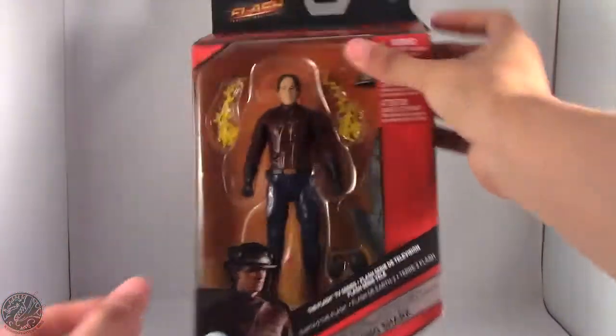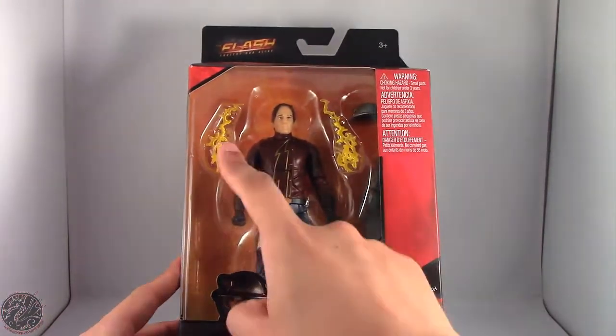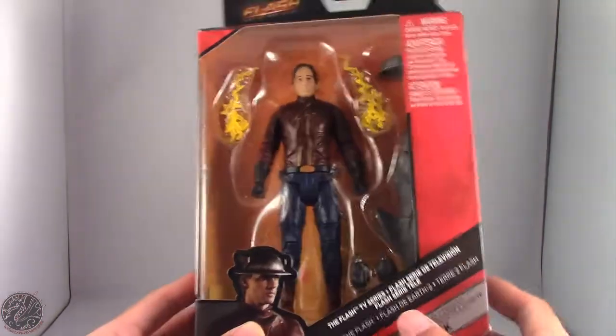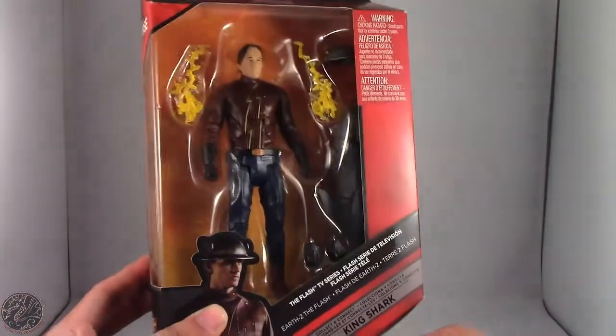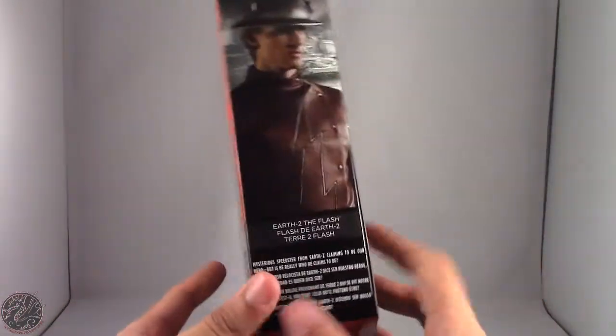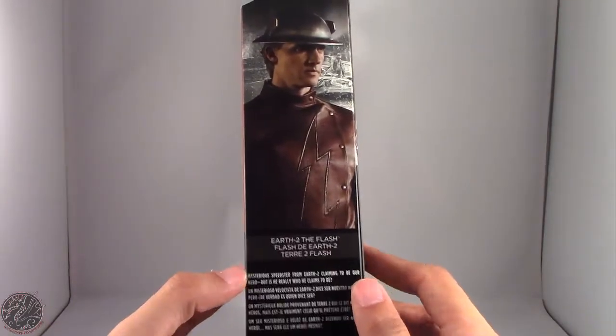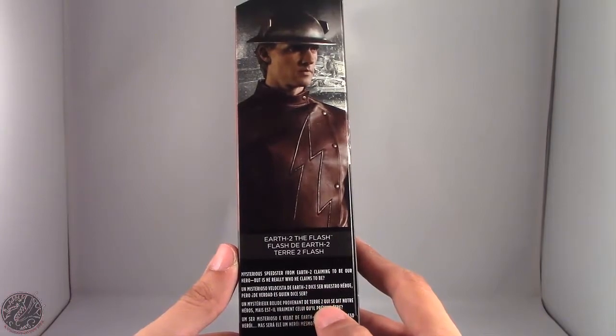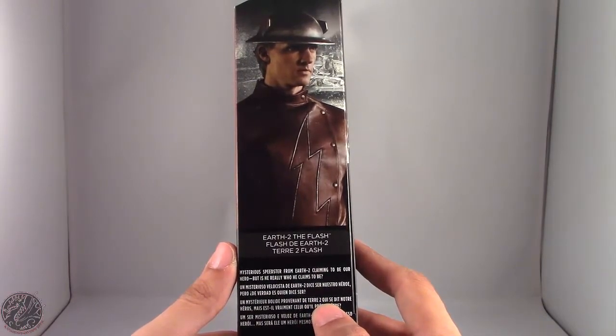Here we do have Earth 2 Flash in the packaging. You can see he does come with a few lightning accessories, his helmet, and an alternate set of hands, as well as the King Shark Builder figure piece right here. On the side we do get a little bio as well as an image of the Flash — 'mysterious speedster from Earth 2, claiming to be our hero, but is he really who he claims to be?'